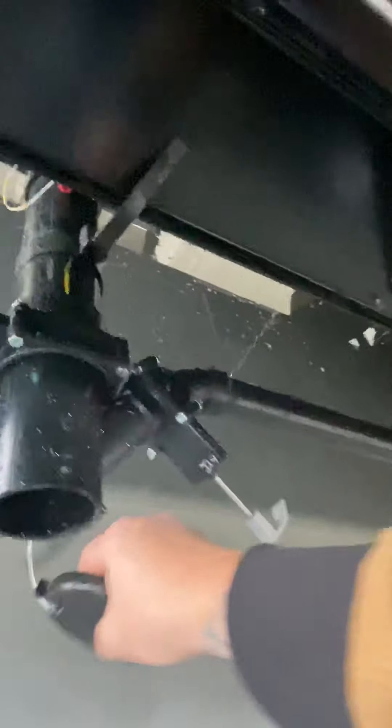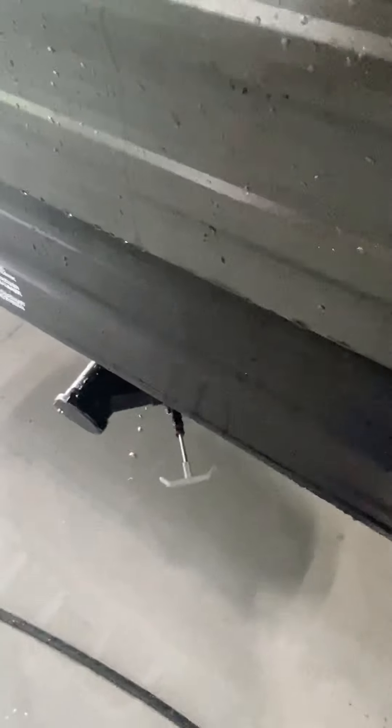This is your sewer outlet — gray is gray, black is black — fresh water connection and black tank flush. Make sure those are open when you flush that out.